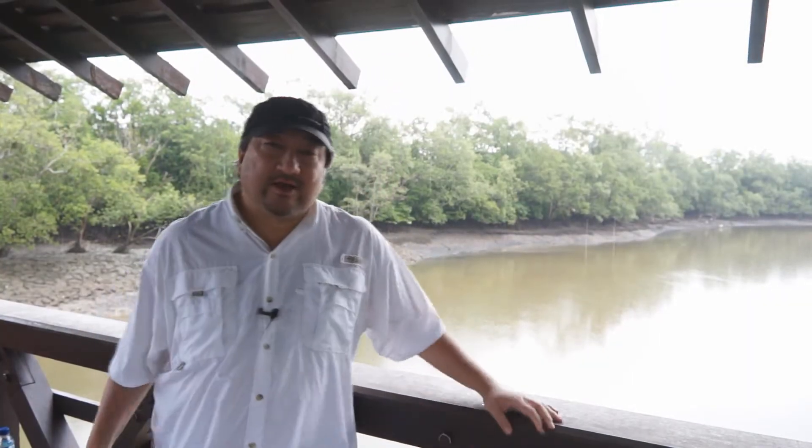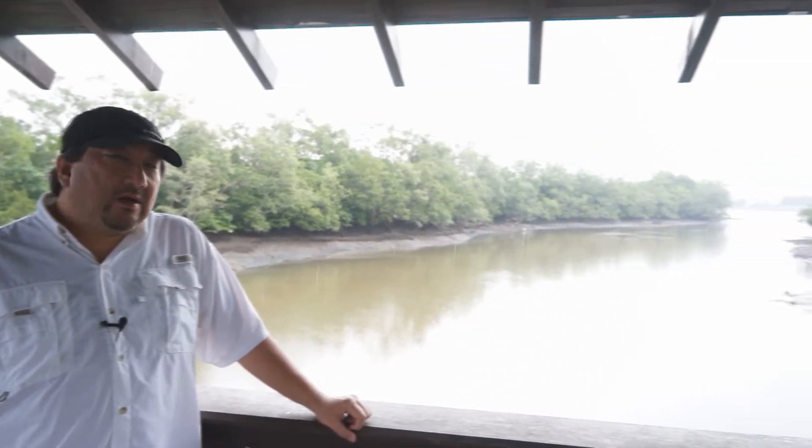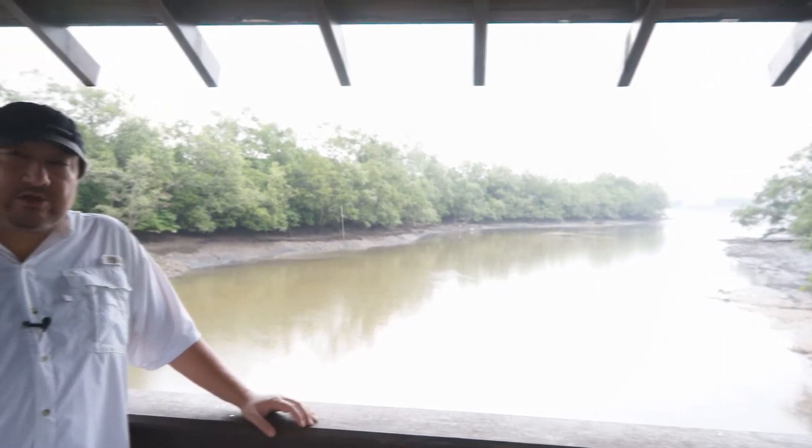Hi everyone, this is Derek from Video Lifestyle. Today I'm at the Sungai Buloh Nature Reserve. The rain is just stopping — we actually had a thunderstorm and lightning pretty bad. But today I'm here to show you something very interesting.